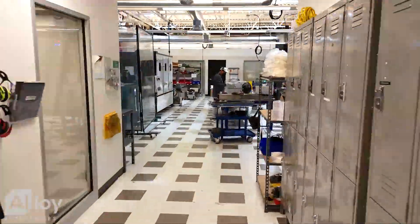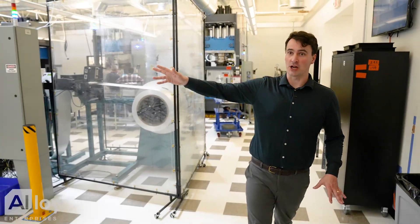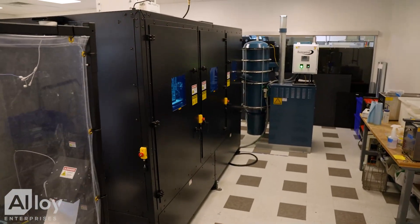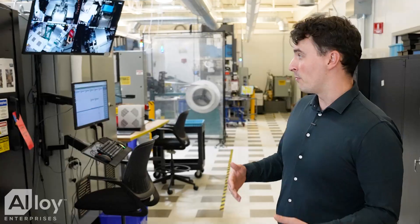This is the main part of our manufacturing floor, from our bond machines to our construct machine to our super-spread machines. You can see all the equipment we have here operating. You'll also notice there's no one manning these machines — we've built them to be robust, reliable, and automated with minimal manual intervention.